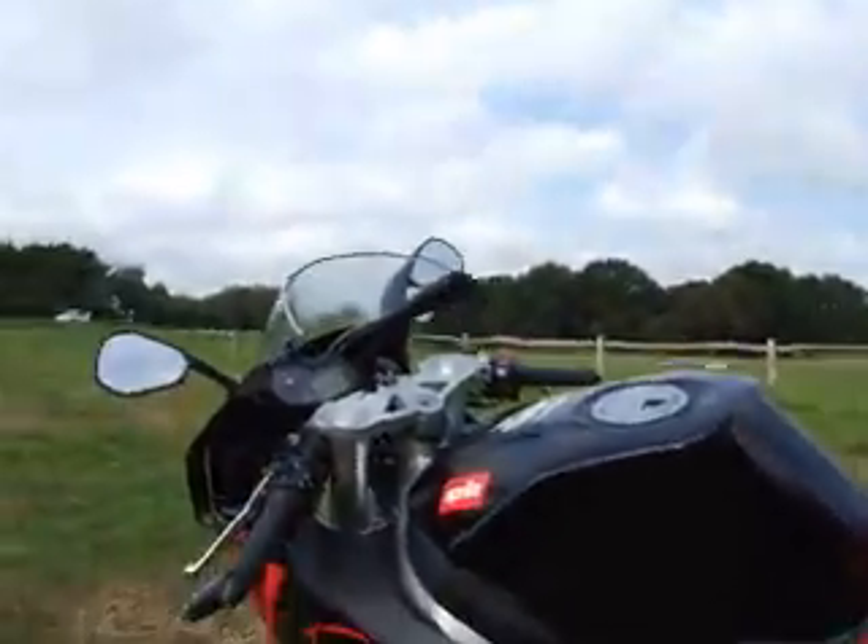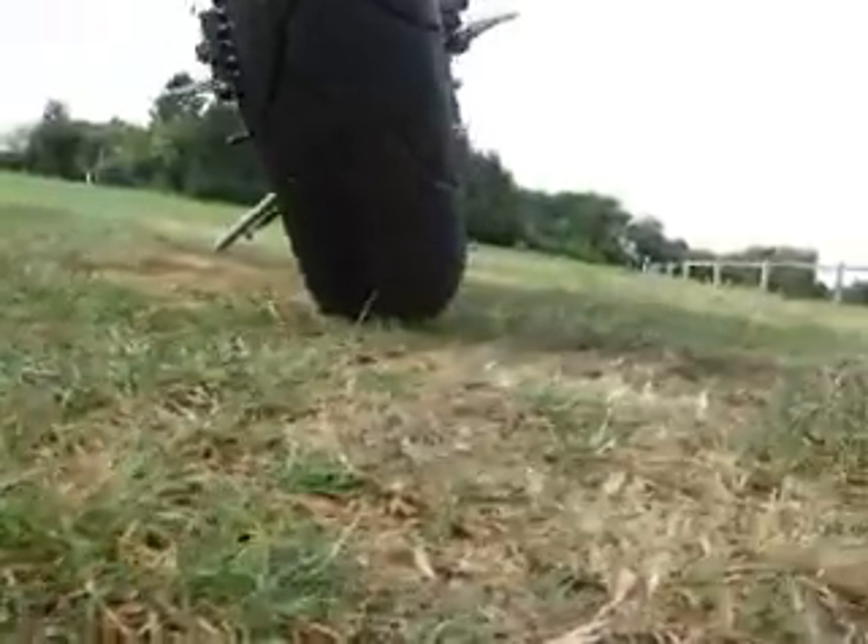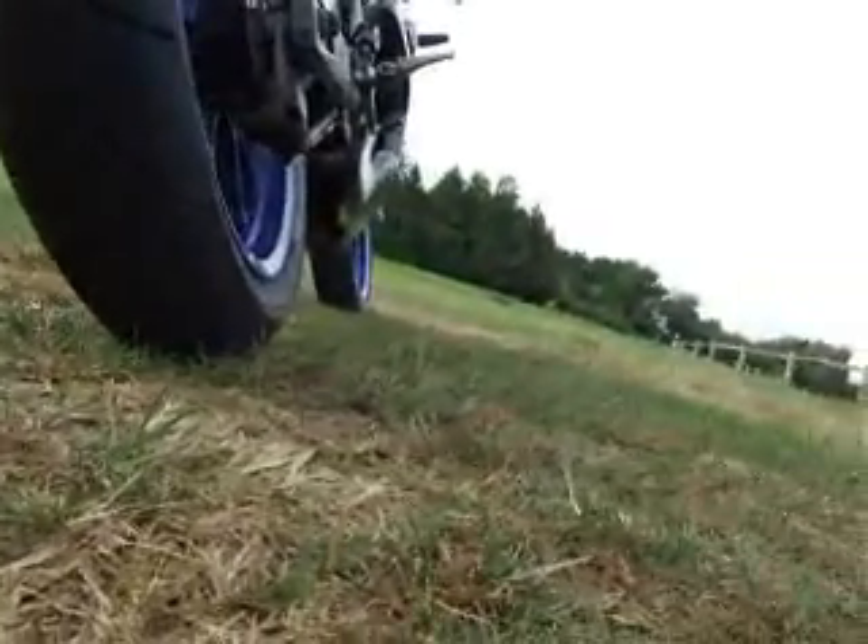Just one last thing. Camera down low there, camera through the walls. There we are.